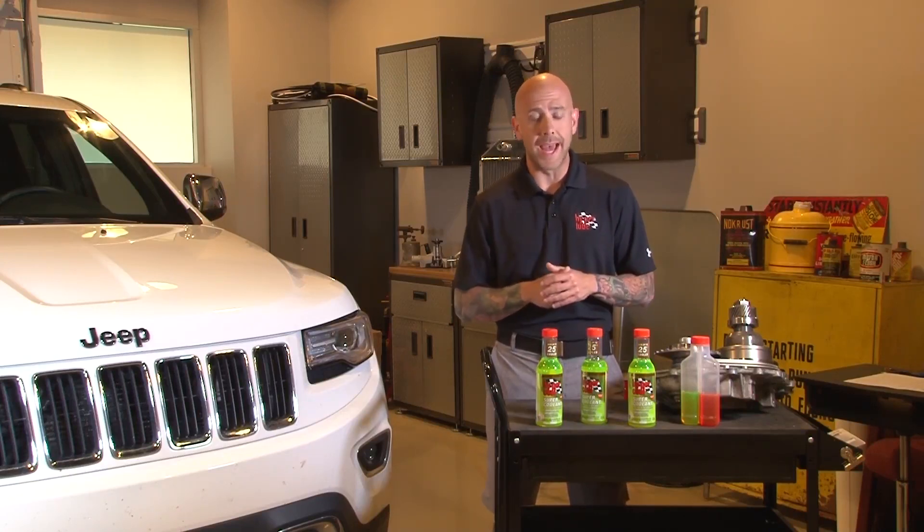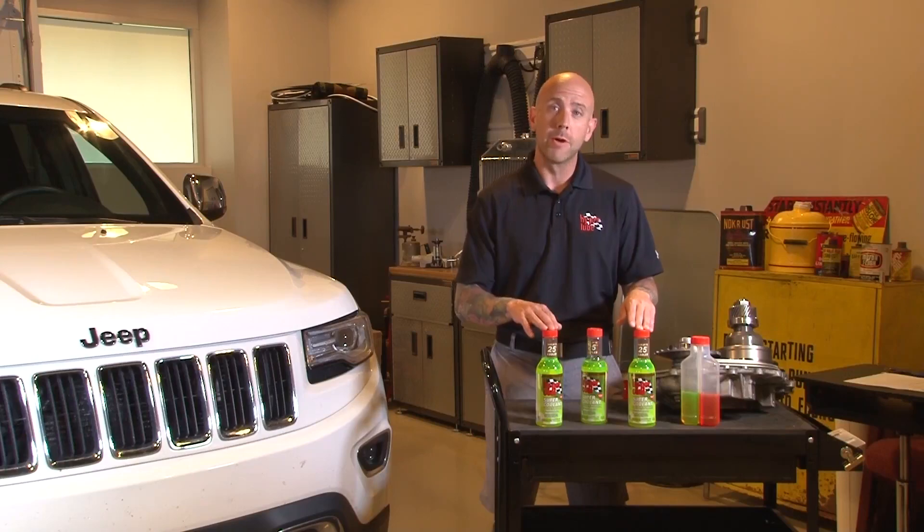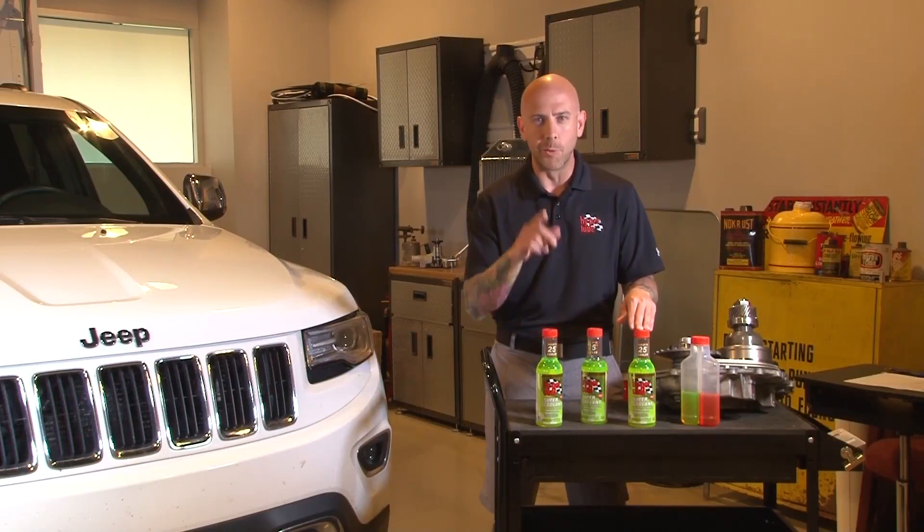Hi guys, my name is Bobby Janik and you may recognize me from a show that aired a few years ago on True TV called Hardcore Pawn — and you may not, and that's alright too — because now I'm with HyperLube. Today we're in the labs and we're going to be going over one of the products that we get asked about all the time, which is our super coolant. So today we're going to find out what it is, what it does, and why you need it.